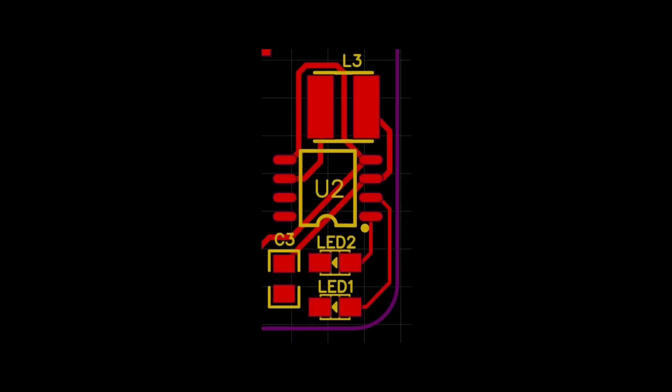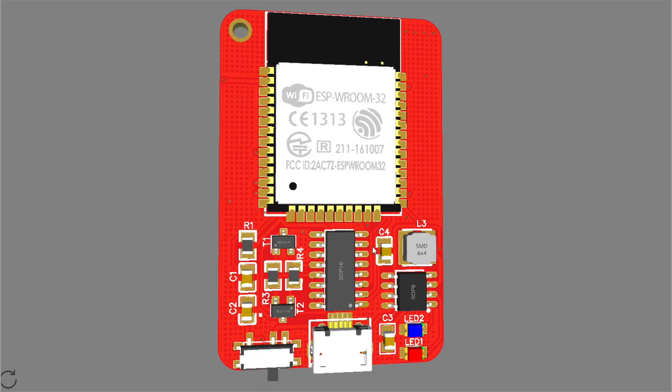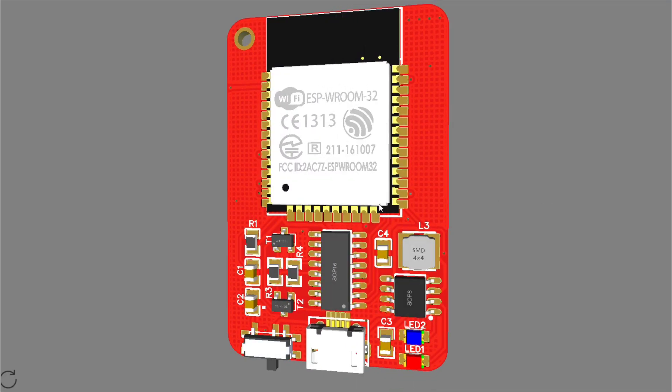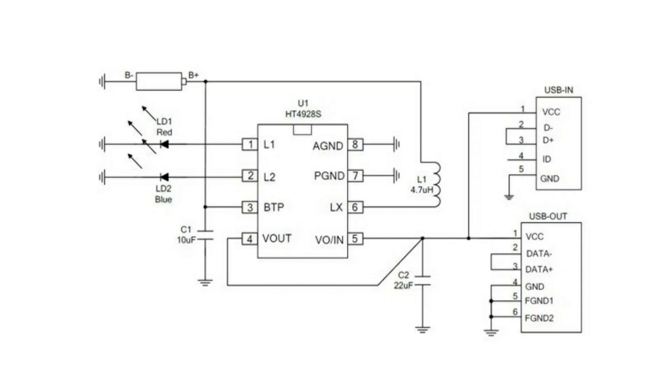It only requires one inductor to operate and can output up to 1 amp of current at 5 volts, which is more than enough for this kind of project, while providing all kinds of battery protections. The charging input is connected directly to the 5 volt USB input, so we can charge the battery while it's turned off. And as the input and output are connected together, we can even use it while charging.